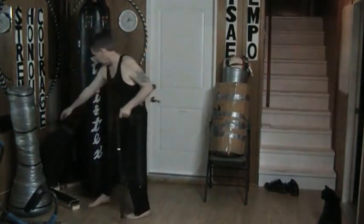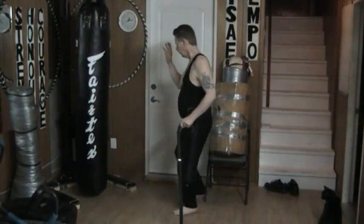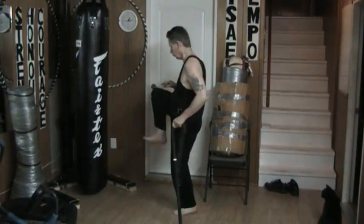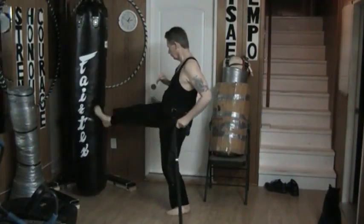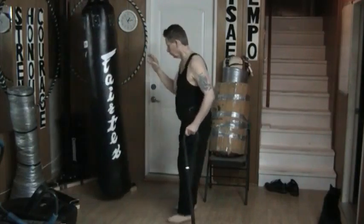All I do is slide in, lift it up, and then drive it out in that fashion. Step and back. Done in the air — looks like that.